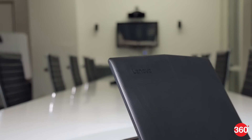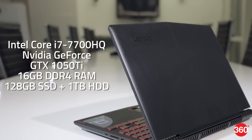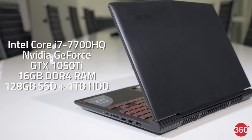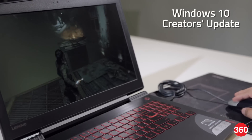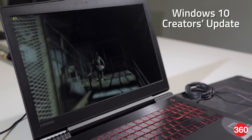The Legion Y520 is powered by a quad-core Intel Core i7-7700HQ processor with an NVIDIA GeForce GTX 1050 Ti GPU. You get 16 GB of RAM and a 128 GB SSD plus a 1 TB hard drive. That's a pretty good balance of features, and performance is good enough to get smooth frame rates in current day games using reasonably high quality settings.